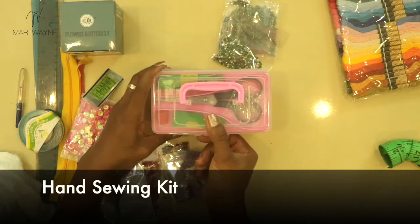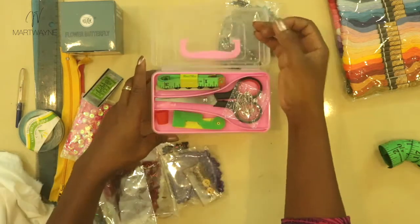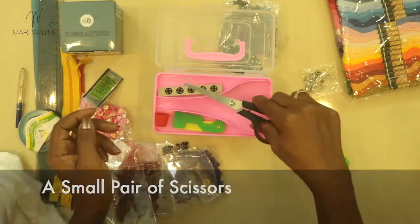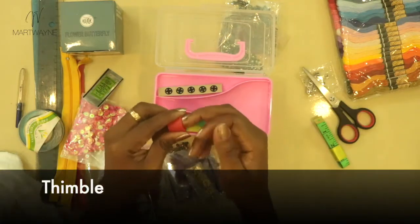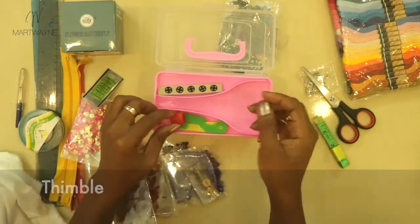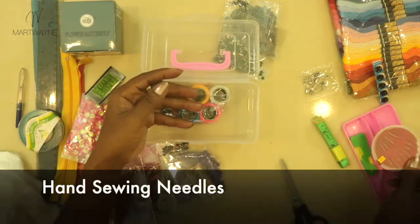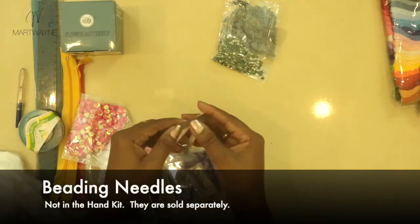A basic toolkit is fine. You'll need a measuring tape, a small pair of scissors to cut off threads, and a thimble if you want to protect your finger during hand stitching. The pack usually includes hand sewing needles, which you'll obviously need. For this task we also need small beading needles.